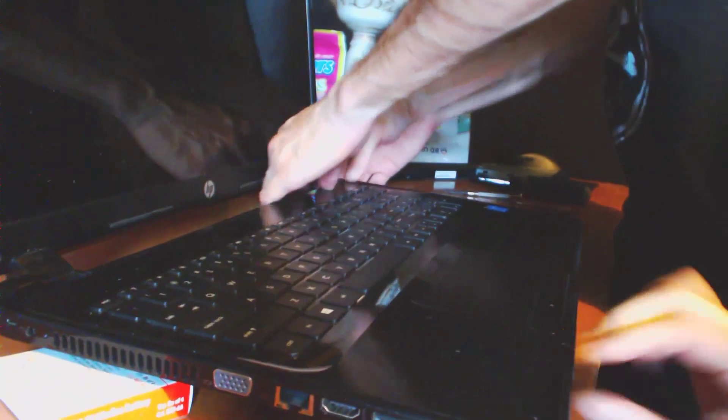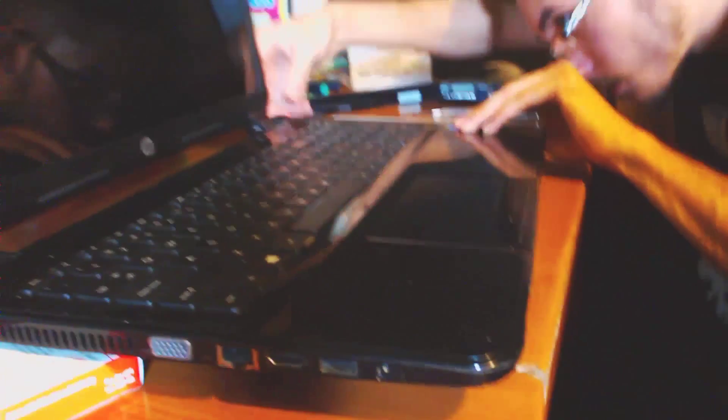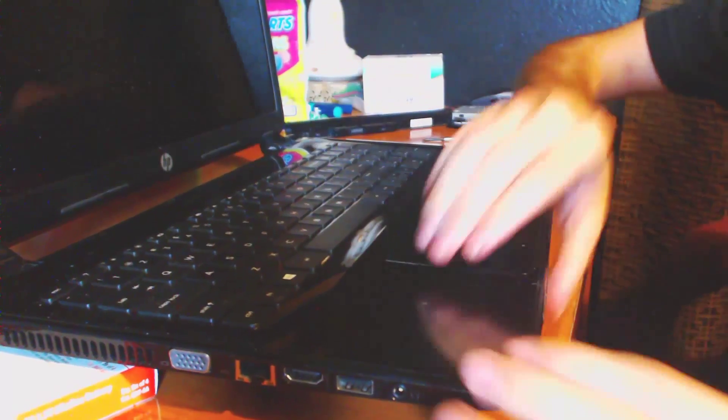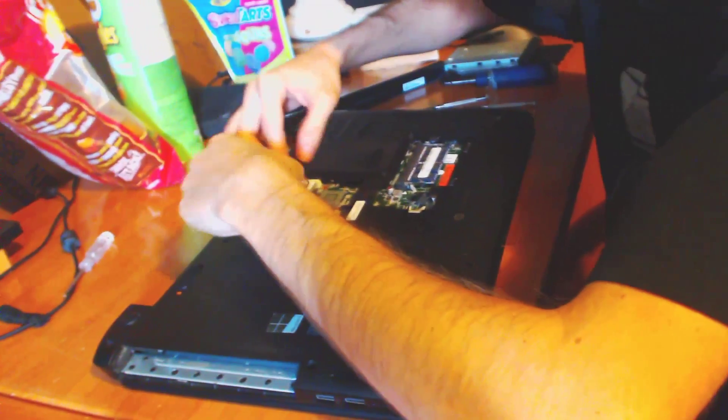We're going to make sure it's all on nice and good. It's in — now we're going to close it, flip it upside down, and now we're going to attach the little ribbons.